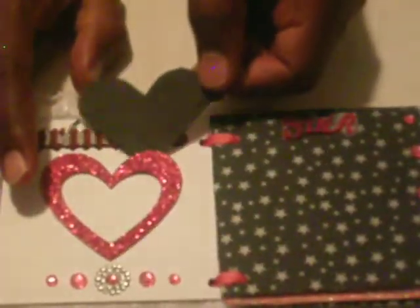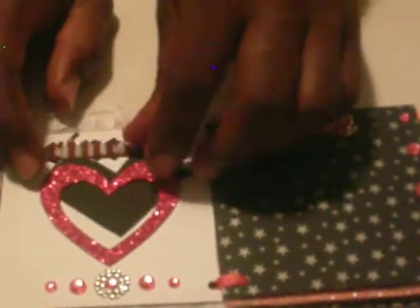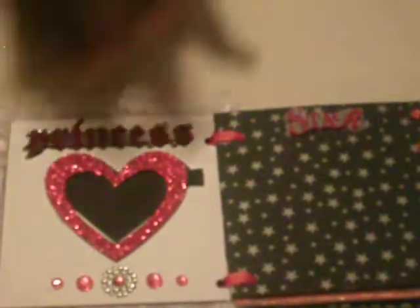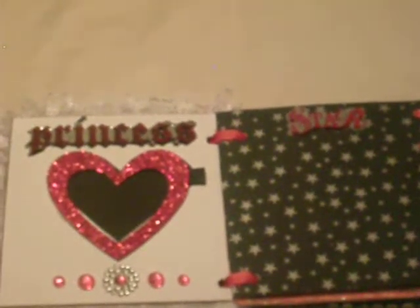You can also put it back in. Right below, I use rhinestones which are from Michaels, and I also use this embellishment right here, which I thought were real cute, and it also is from Prima as well.